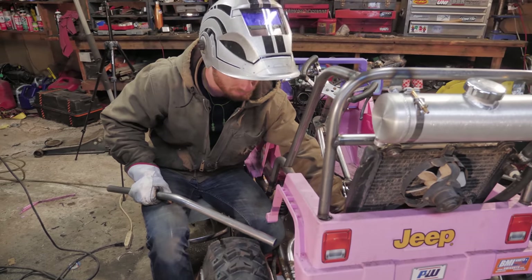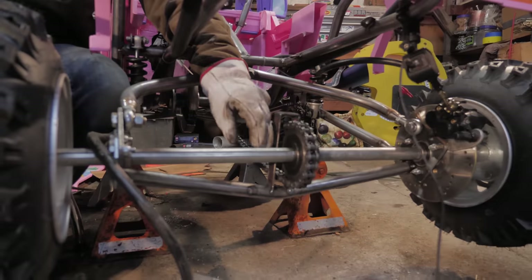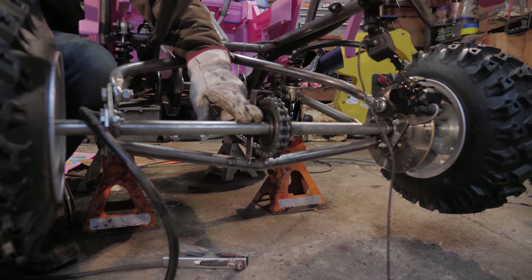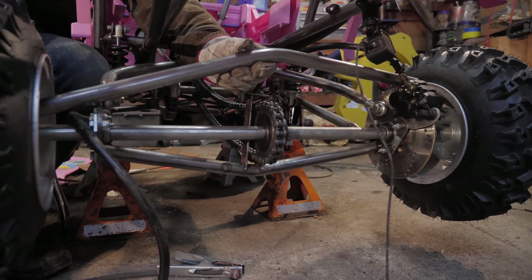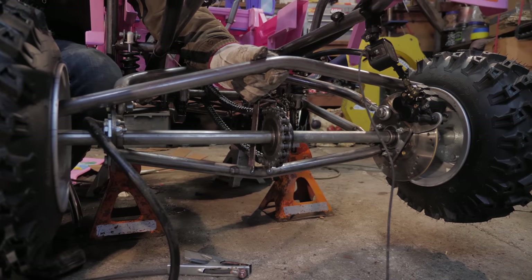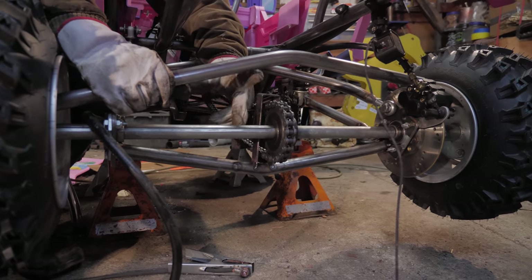I decided to change some things up because we need an extra carrier bearing in the middle of the axle so that it doesn't get bent by all the torque. To make a stronger mount point for that and the chain tensioner, I'm going to add in another one of these bars on top, opposite the other one. That way we can mount the carrier bearing in between — it's going to be way stronger.